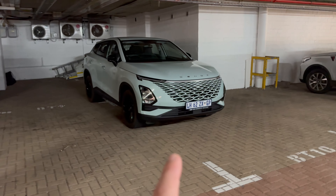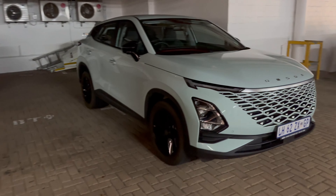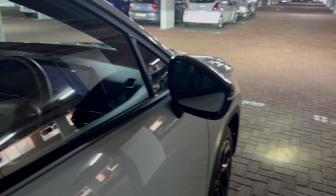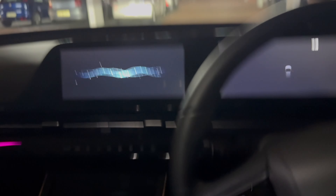The front grille looks amazing with a bigger Omoda badge on the front. With the key in my pocket it does that whole proximity thing — as I walk up to the car, it unlocks itself. The mirrors unfold, the screens come on, and it plays you a whole song as you get inside the car.